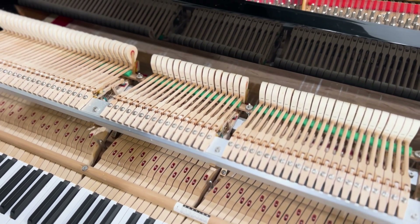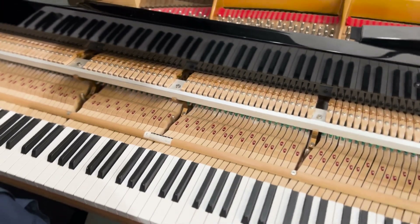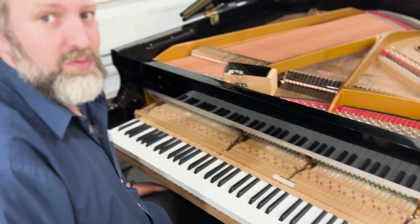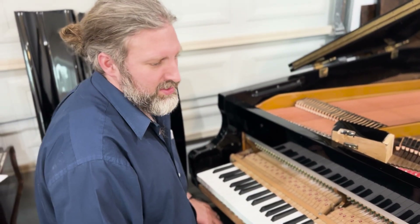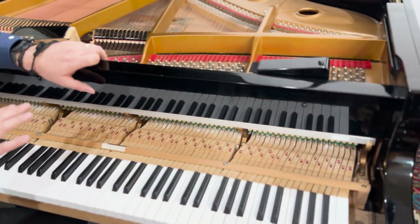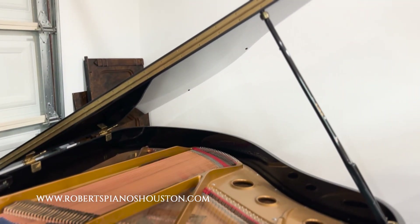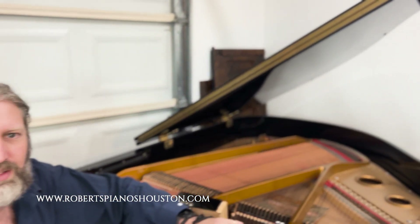We'll do the repetition springs and tighten them up. Then we'll tune it again — it hadn't been tuned for a while, but it was at 441. They had tuned it above pitch, which is great — I just tuned it to 441. This piano is available to try in our store at Roberts Pianos Houston. The touch weight will be adjusted, we'll blow the action out and clean the inside, clean the outside, and then do some fine adjustments to the weight and the voicing. Thanks for watching, and we'll update you as soon as we can on this piano. Bye-bye.